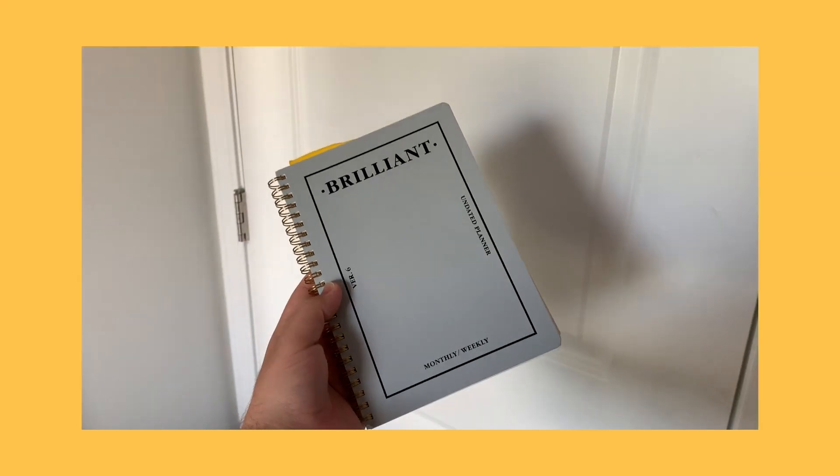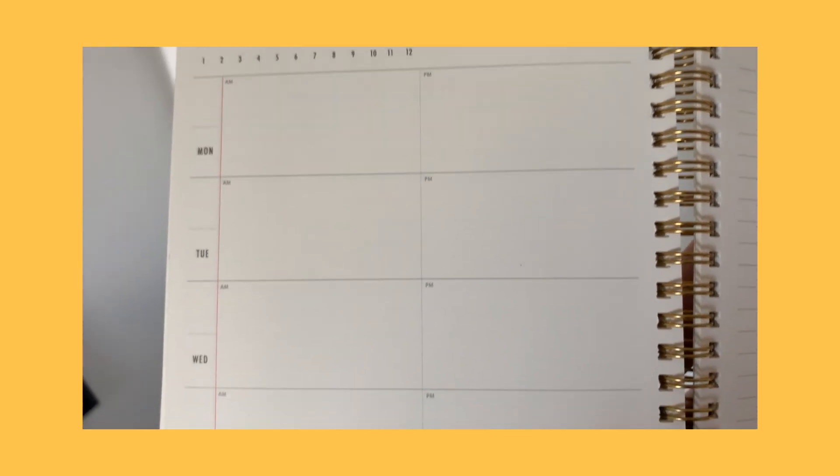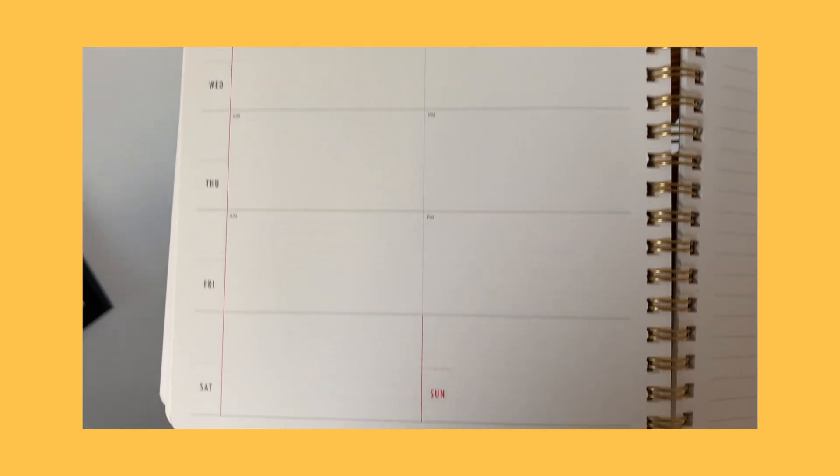Probably the most important thing in here is my planner. This is a Brilliant monthly-weekly planner that's undated. I like using undated because I hate wasting pages in a dated planner if I don't plan for a week. I really love this thing. I recommend it if you're a minimalistic type of person when it comes to planning and you don't plan every single week of the year. It also has a section for notes. I also got this on Amazon, so if you want to snatch one, the link is down below.